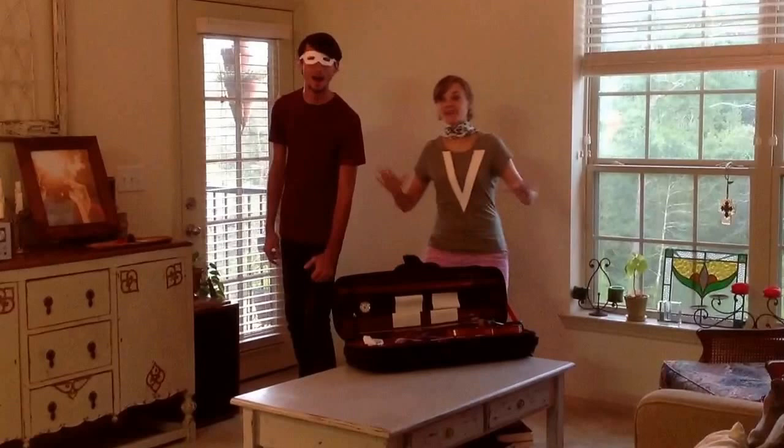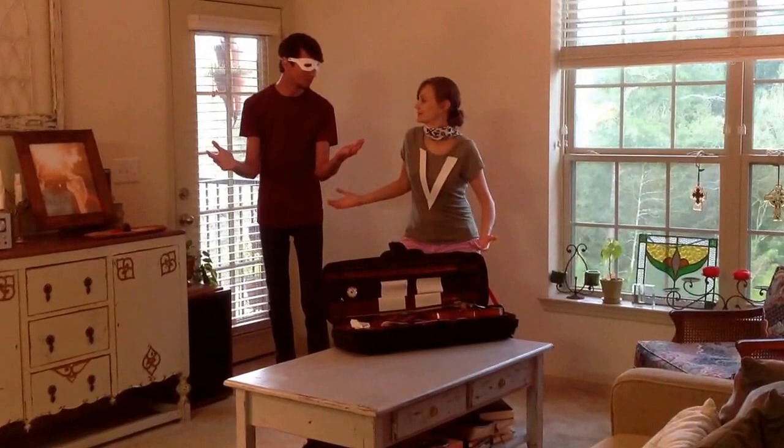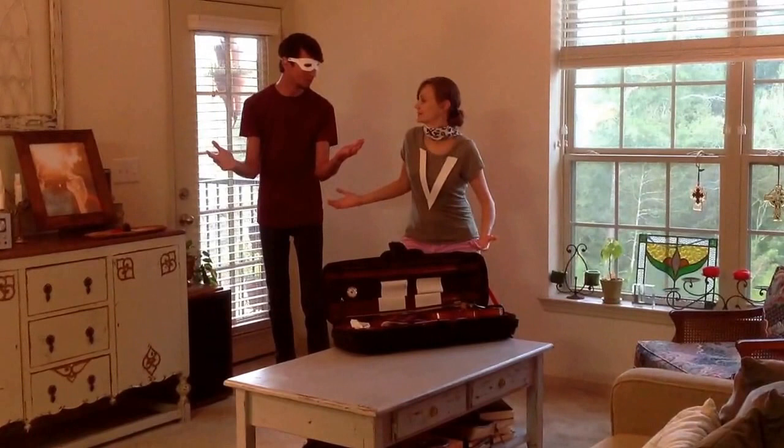Alright guys, that concludes episode four. Next episode, we'll be learning about llamas. What do llamas have to do with violins? I guess you'll have to watch episode five to find out. See y'all next time.